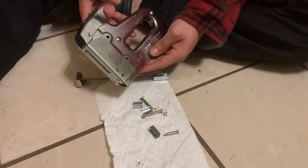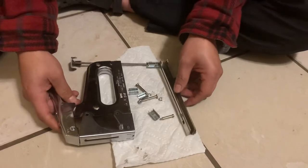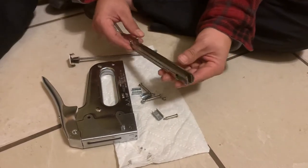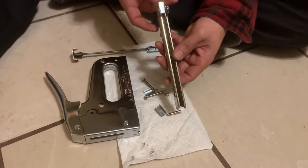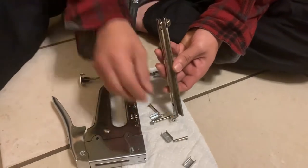I'm trying to get some advice about how to repair a T-50 Aero staple gun. We've already removed the magazine to check for jammed staples, and it's smooth — the staples can slide right through.